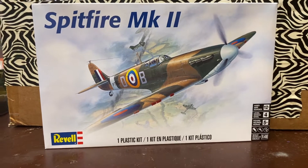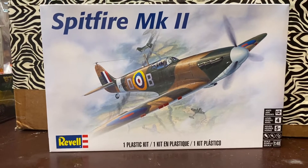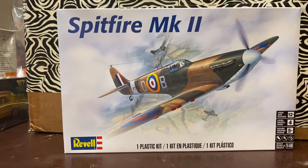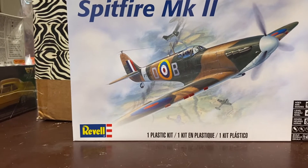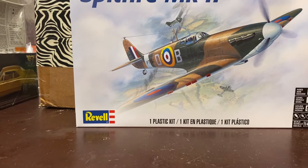Real quick update — this is what I'm going to be building for the 80th anniversary of Pearl Harbor. The research I did on it found that it was in production in 1940.